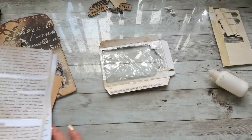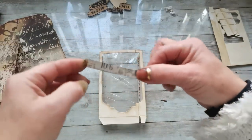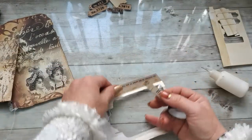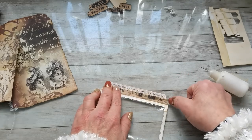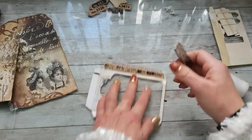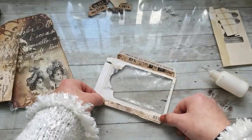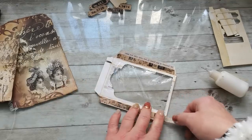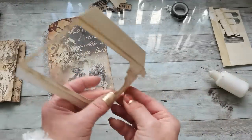And maybe some decorative washi tapes. I do have here this beautiful Tim Holtz washi tape, and the color will match the background really well. So I'm gonna place it here and on that opposite side — this Tim Holtz washi tape.